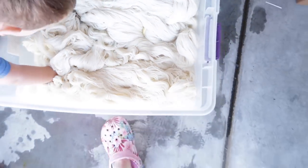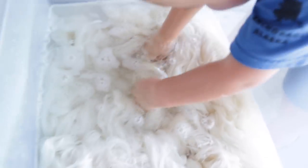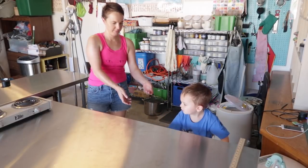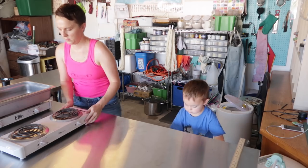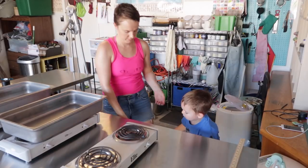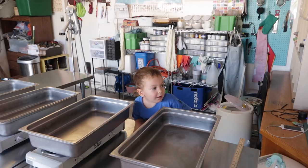It's okay. I got pictures. I'm taking a video of you. Show me your wet hands. Show me those wet hands. Camera, bud. Thank you.